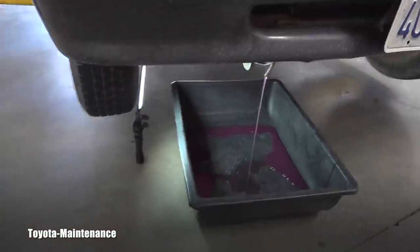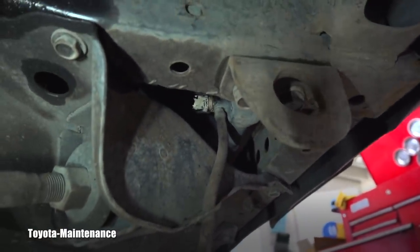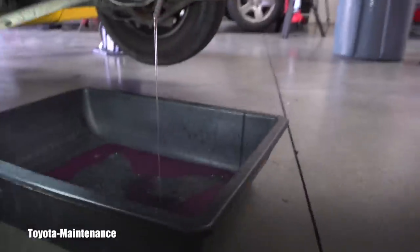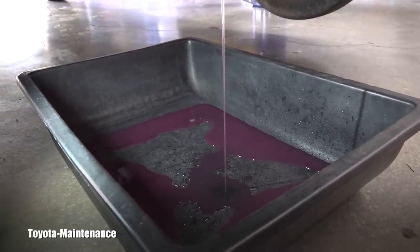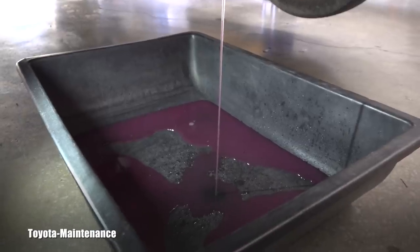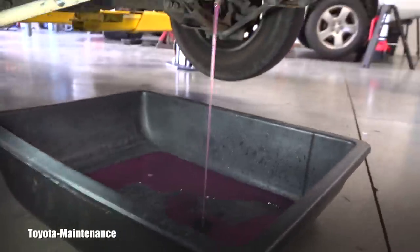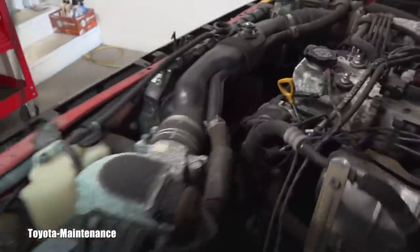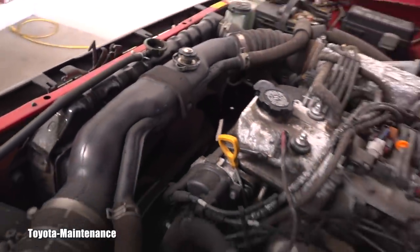Undoing that drain valve took me a really long time because it seems to be cross-threaded. Also, look at the color of the coolant — I looked at the history of this vehicle: six months ago it was at the dealer for 90,000 mile service. It looks like instead of long-life coolant, they put in super long-life coolant. I also checked the coolant fan clutch to confirm it's operating correctly with no problems.